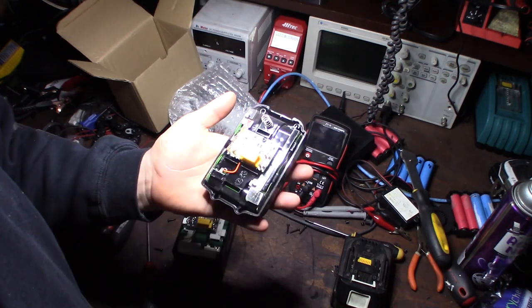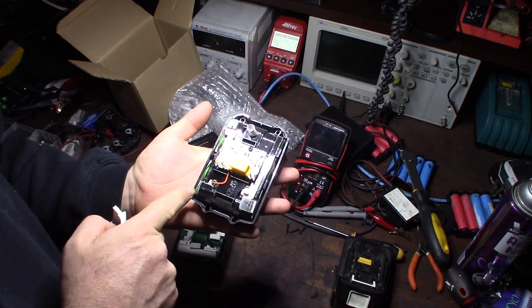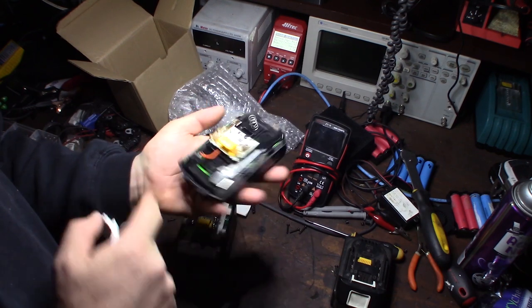Here's a closer look. Because the battery is so small, you get one, two, three, four, five cells in this pack.